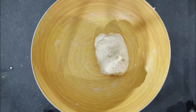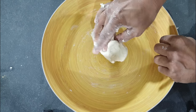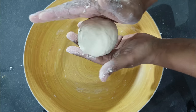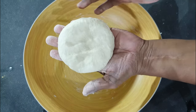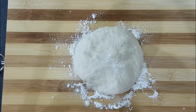Once your dough is formed, knead it well for one minute. Once your dough is well kneaded, turn it into a round ball and flatten it to form a disk. Now add some dry flour on your work board, place your disk on top, and cut it into 8 equal pieces.